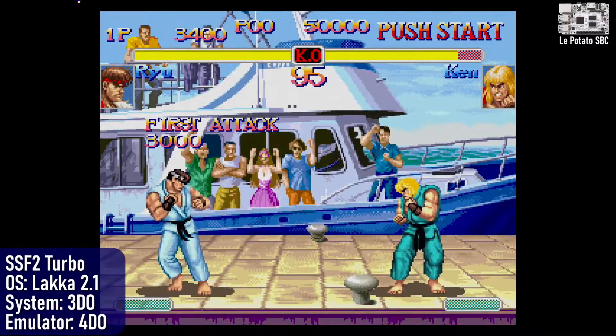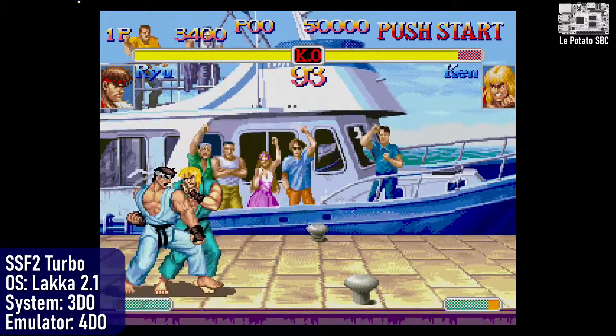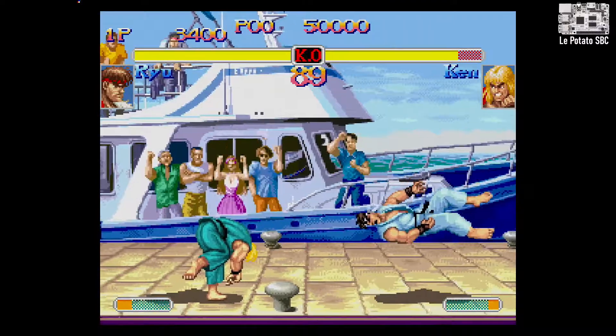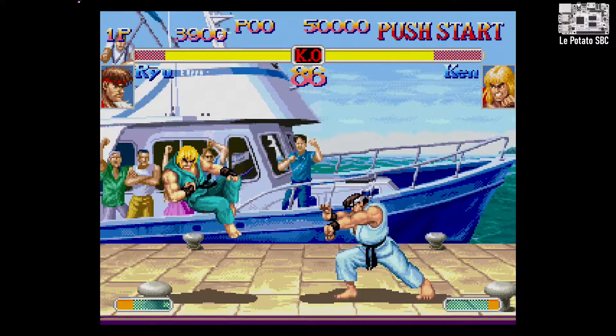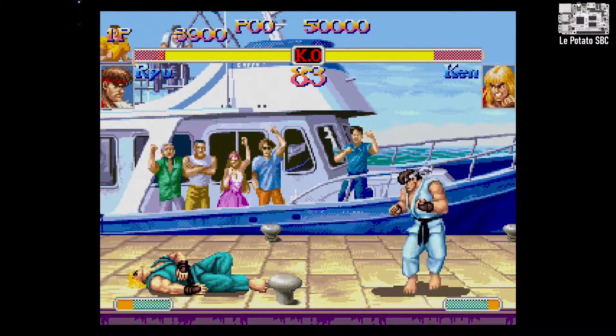Just in case anyone wants to see if the Potato can run 3DO games for some reason, here's your answer — a resounding yeah, but badly. Here I am playing Super Street Fighter 2 Turbo. I use the term 'playing' loosely because this runs about the same speed as a turtle that someone shot with enough tranquilizer to knock out an elephant.